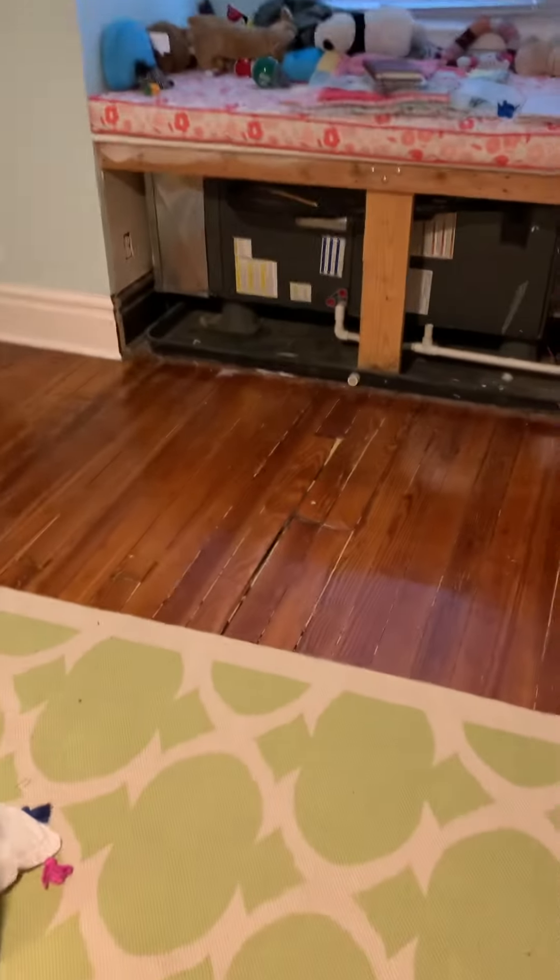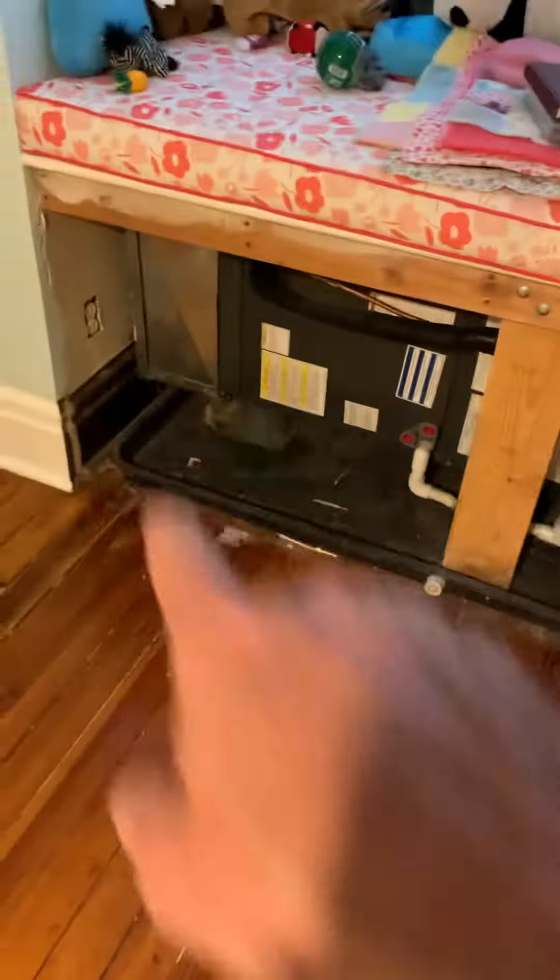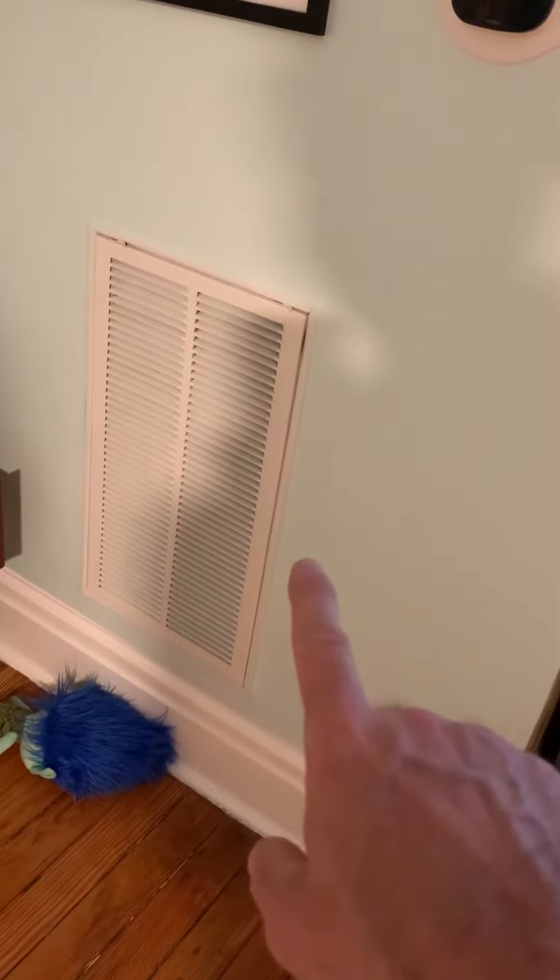Taking a look at the unit. We got about 64 inches from basically baseboard to baseboard. The unit's 45 inches. We got a 10 inch supply, 8 inch return, 12 inch round coming off of basically the plenum here that's got a 12 by 24 filter rack.